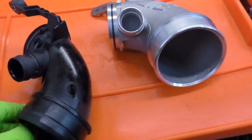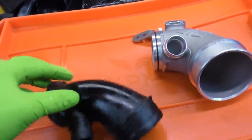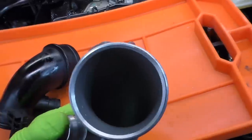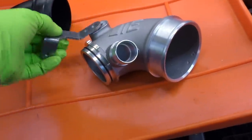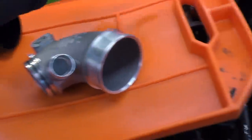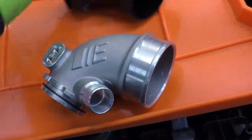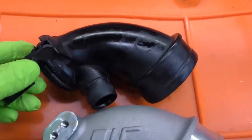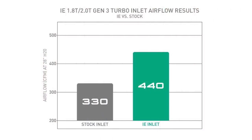Here are our two inlet pipes. This is the factory one right here — you can see it necks down pretty narrow, especially right here, compared to our Integrated Engineering one, which is a pretty big, more even design all the way through. We also have this bracket that's going to go right there so that we can screw that T30 in that we removed, basically replacing this. Just look at the difference between these two pipes — it's pretty crazy how narrow the stock one is versus how wide the aftermarket one is. You can actually see how much more air the aftermarket one flows versus that stock piece.